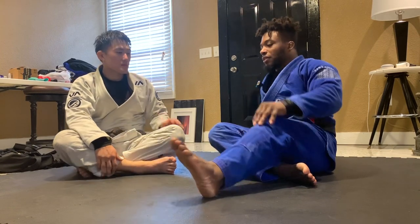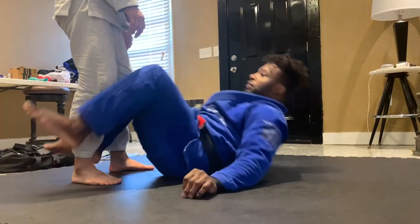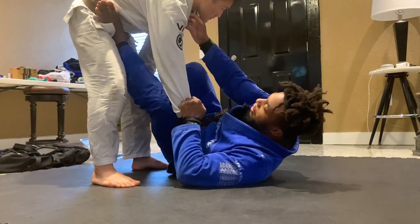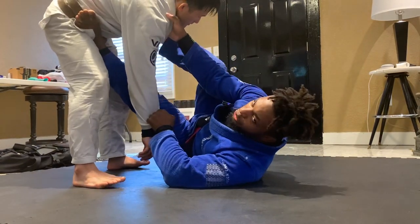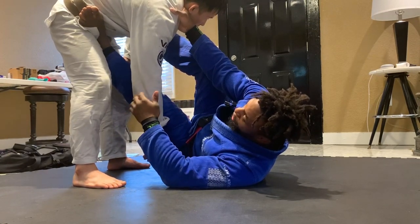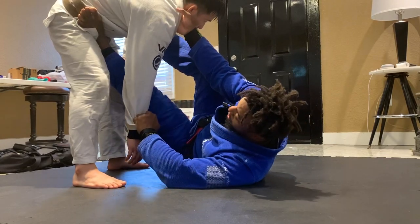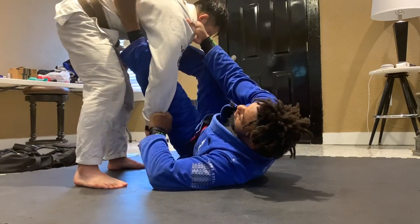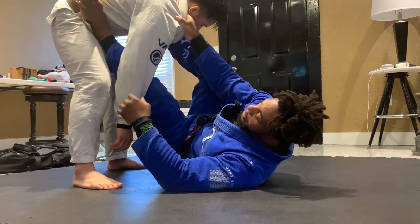Jun's gonna start standing. We've done the collar sleeve guard — foot on the hip, foot on the shoulder. The cross sleeve guard is a super powerful move, a collar sleeve guard is super powerful. I can tuck the arm in, I can omoplata from here, triangle attacks — a plethora of moves.